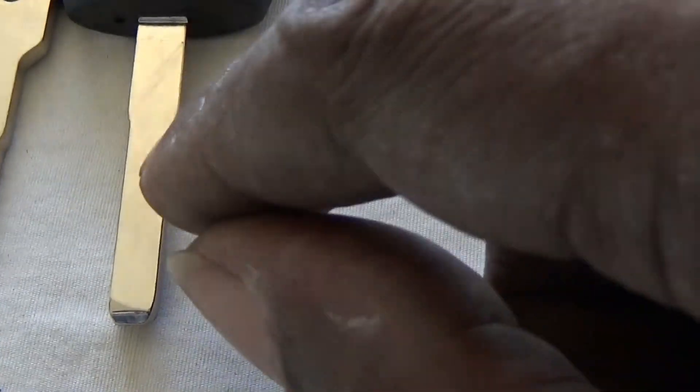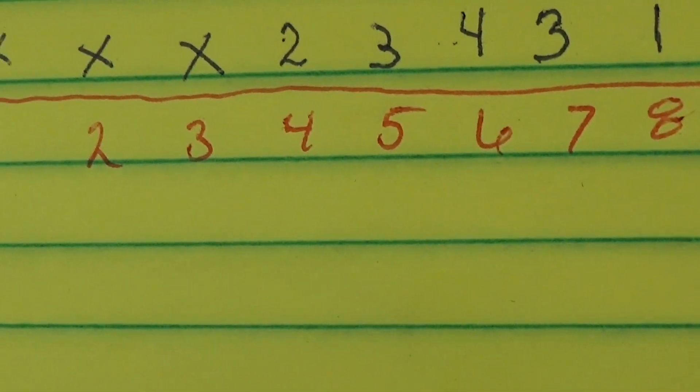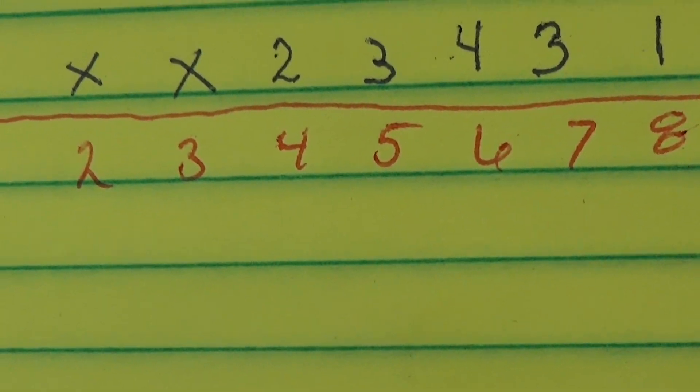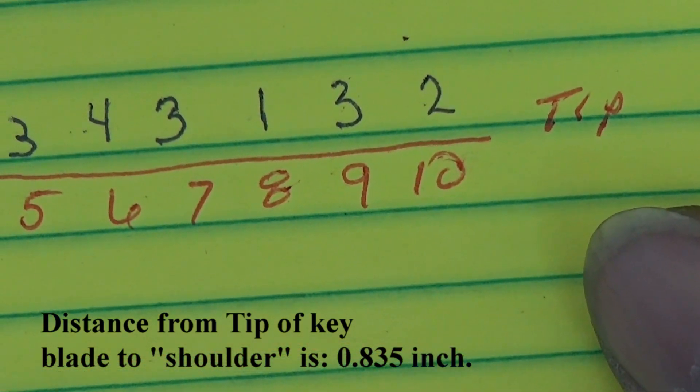The reason why you saw me X out numbers one, two, and three is because we're going to take up the space by not cutting all the way back. We're going to start right from where the short key would actually start in the lock, which is space 10.